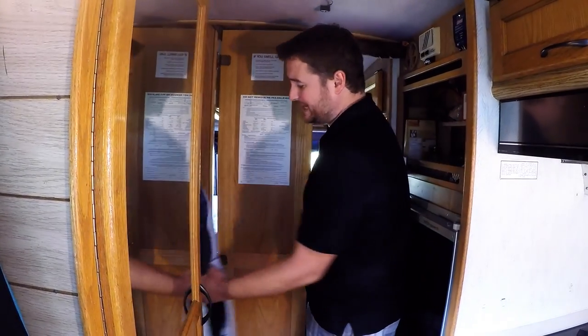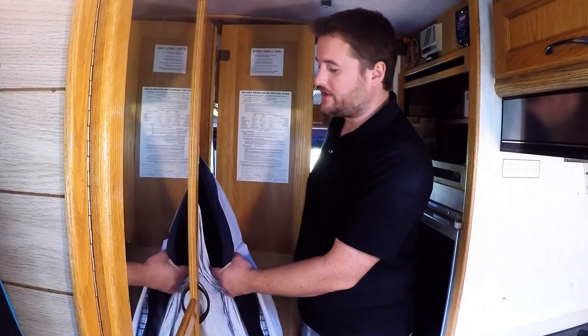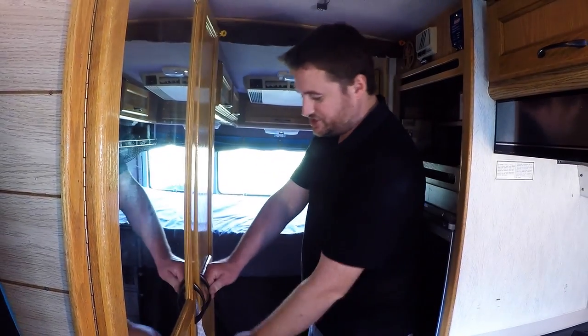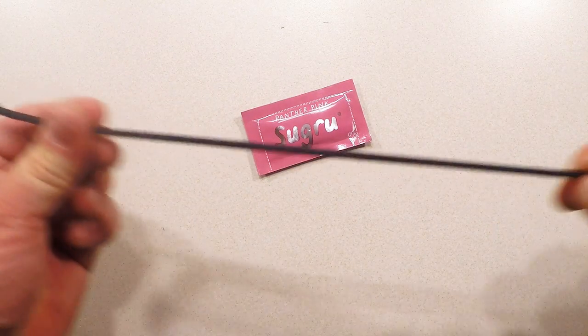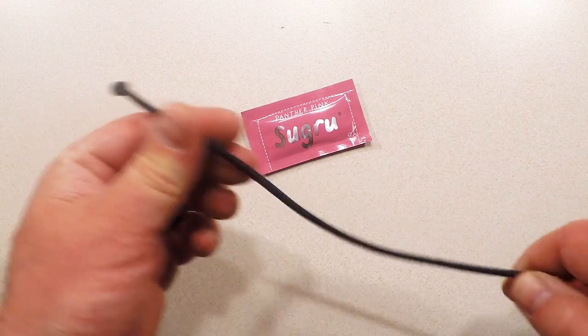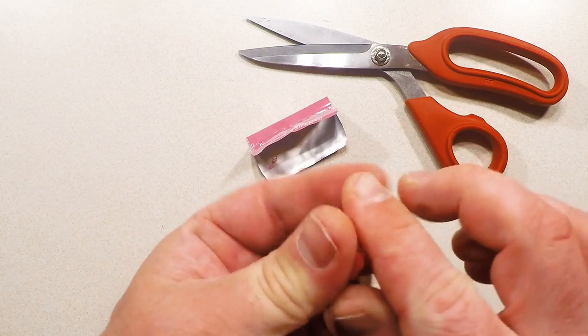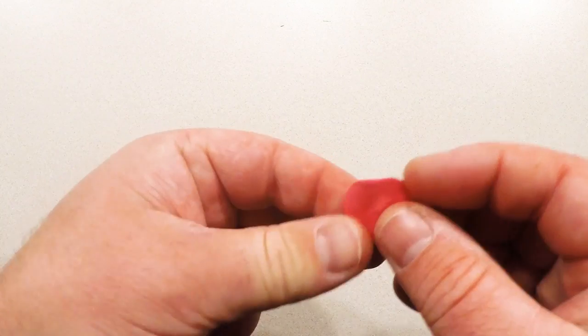By far one of my biggest pet peeves during our entire time in the van has been this closet door. Though we don't really have that many clothes in here, the closet is so small that every time you close this door, clothes get jammed up in it and it makes it difficult to shut. Sugru to the rescue. This time we'll be using another packet of Sugru and a piece of elasticized shock cord, a little bit shorter than the width of the closet, with a small knot tied in each end. Roll the Sugru into three equally sized balls and grab a couple more magnets.